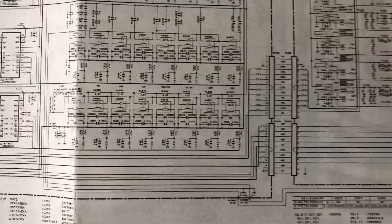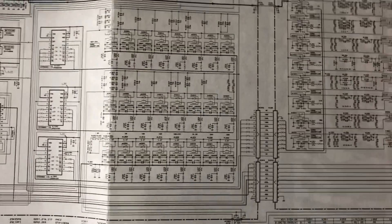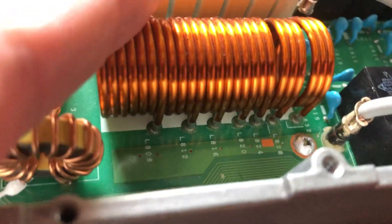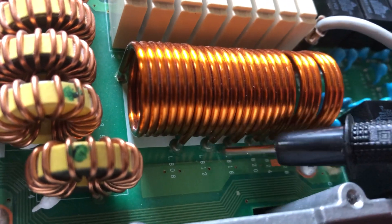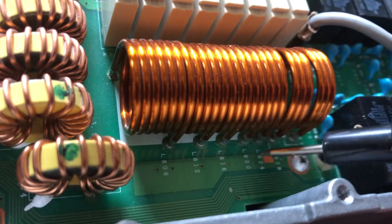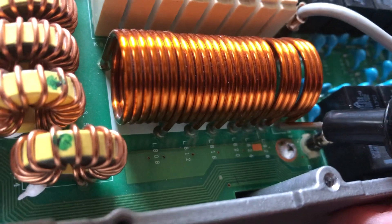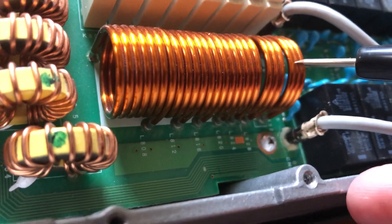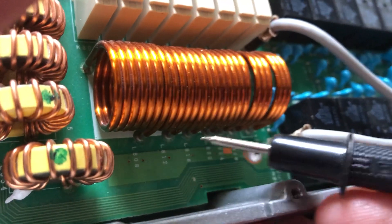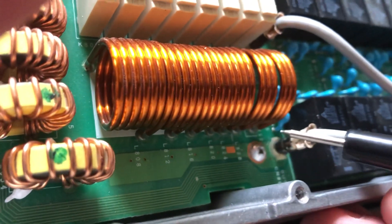My next step was to figure out how to bypass these. What I've done over here on the ends of the coils — each relay closes and adds one coil to the circuit, then the next one closes and adds the next, and so on. This is the very last one that gets added — this last coil here. I've gone in and shorted each of these with a little jumper, and when I finally get to this last one, I'm seeing a big change.